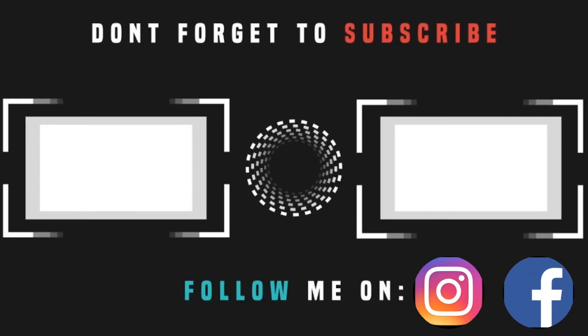Hey guys, if you liked this video, please hit the like button and do subscribe to our channel for more interesting videos. We'll see you next time.